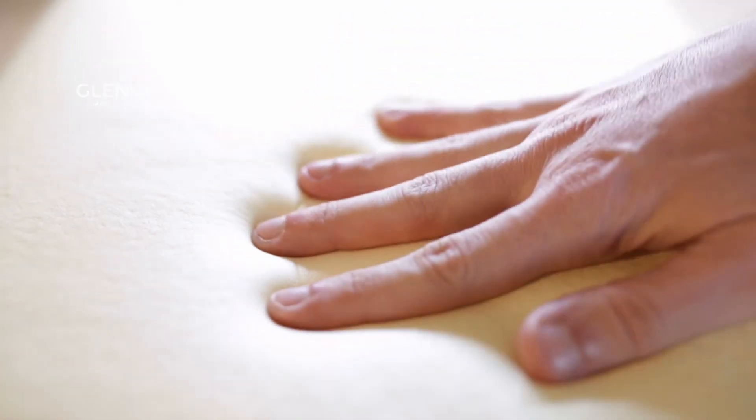The first is memory foam. It works by reacting to the heat of your body — as it warms it becomes softer and molds to the shape of your body. Once you get out of bed it cools and returns to its natural shape. It was made by NASA and is widely used in cheaper mattresses.